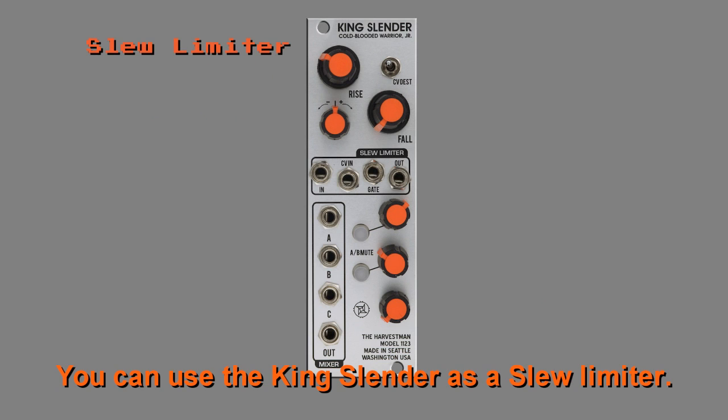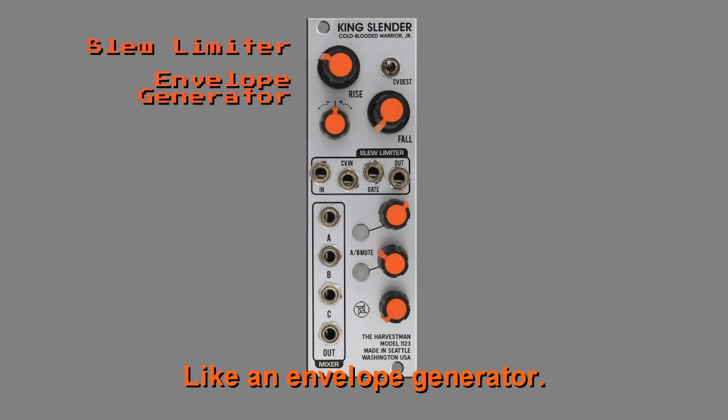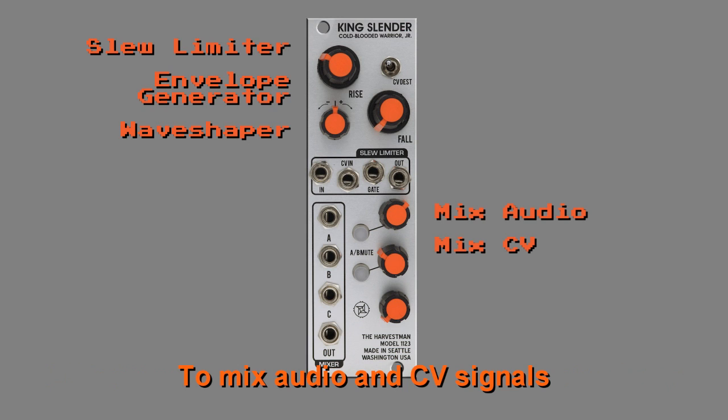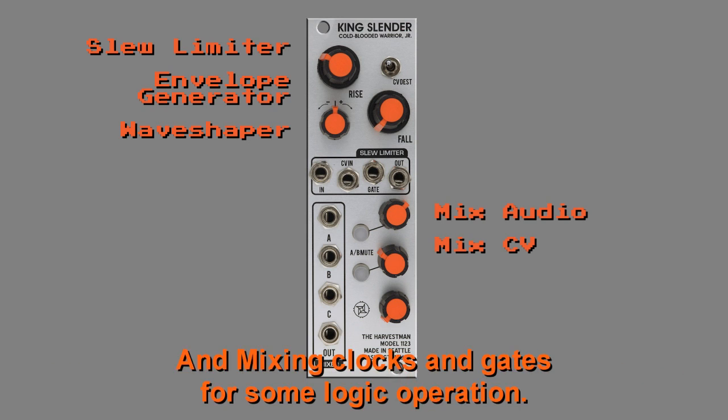You can use the King Slender as a slew limiter, like an envelope generator, like some kind of wave shaper or a ring modulator, to mix audio and CV signals, and mixing clocks and gates for some logic operations.